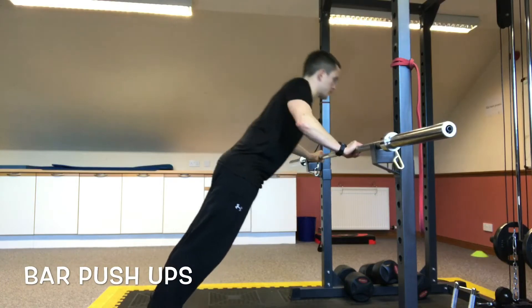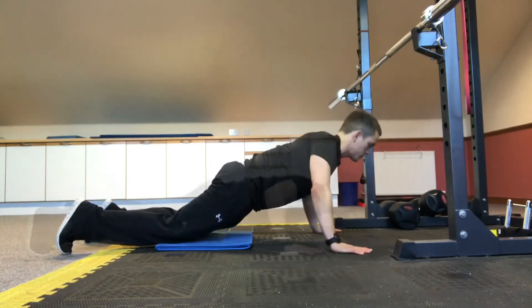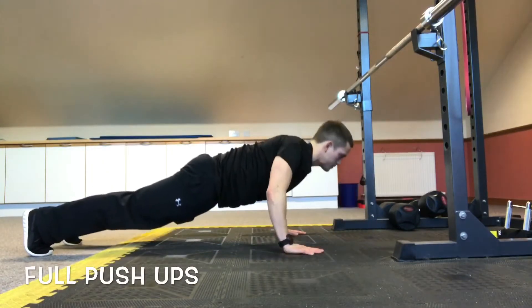Station number one will involve exercises that we've covered in the previous three classes. Station number one will have the option of push-ups or the TRX row. The push-up as demonstrated here can be in the low, middle, or hard position. Or we have the option of the TRX — as in the other classes, the lower I am, the harder it will be; the higher I am, the easier it will be, as demonstrated here.